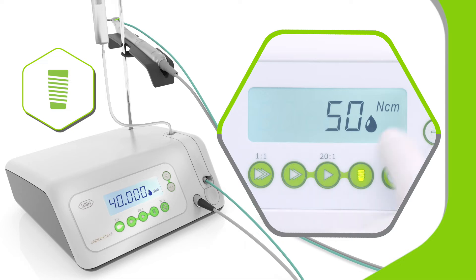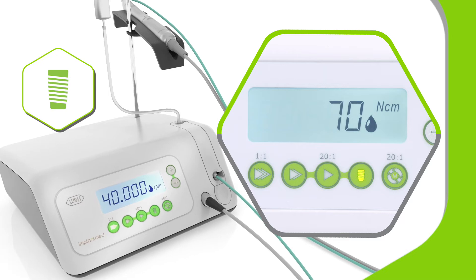And of course, the ImplantMed Classic supports controlled implant insertion of all kinds with torque of up to 70 Nm.